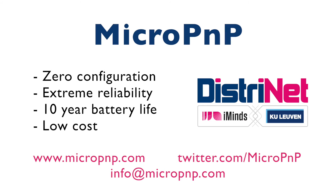To wrap up, Micro Plug & Play is the first IoT platform that's truly zero configuration, offers extreme reliability, a 10-year battery life, and is low cost. Thank you for watching.